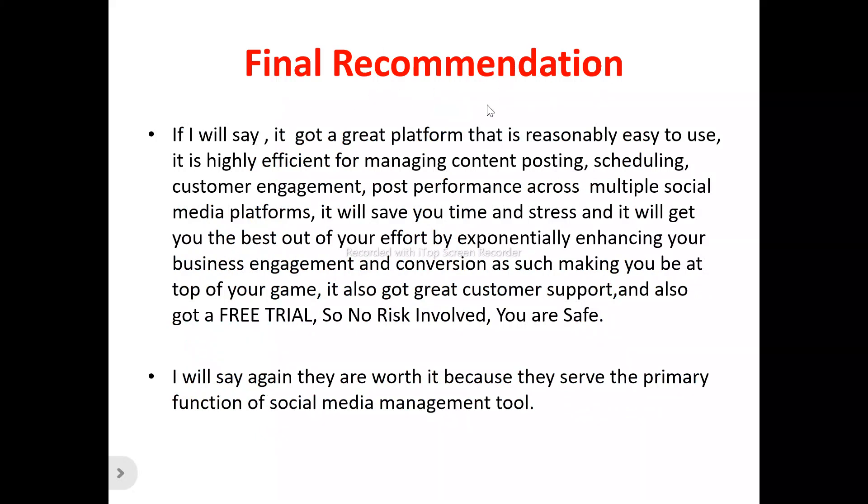My final recommendation: SmarterQ has a great platform that is reasonably easy to use. It's highly efficient for managing content posting, scheduling, customer engagement, and post performance across multiple social media platforms — saving you time and stress while boosting your business engagement and conversion. It's got great customer support — always available whenever you contact them — and it also offers a free trial, so there's no risk involved.